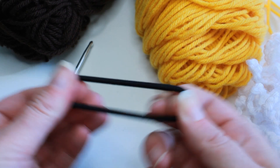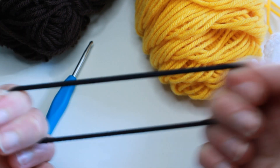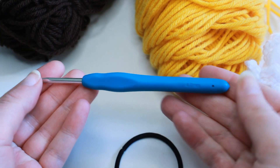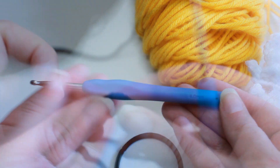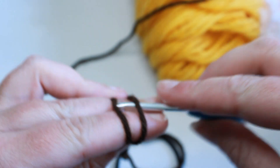You'll also need a hair tie — an elastic hair tie. Anything you have on hand works as long as it's kind of stretchy. I am using a four millimeter crochet hook. To start, we want to put a slip knot onto our hook.